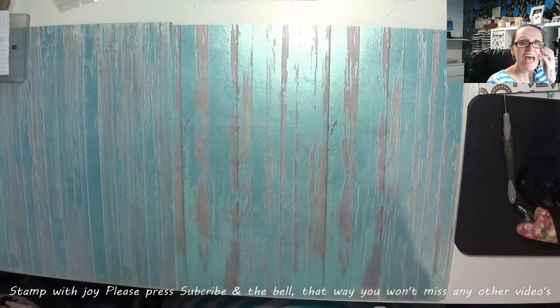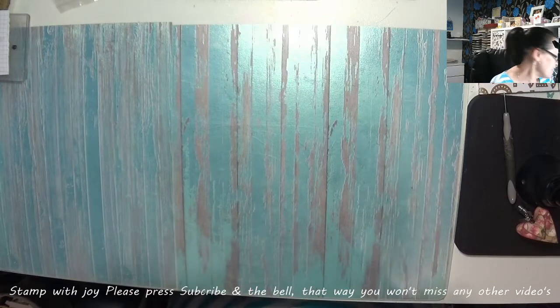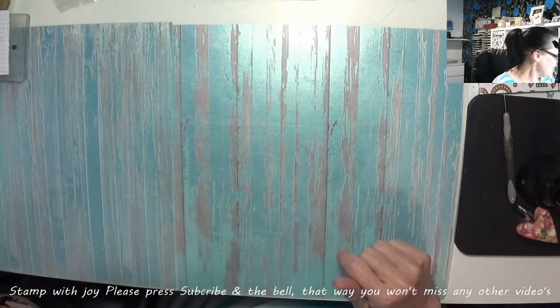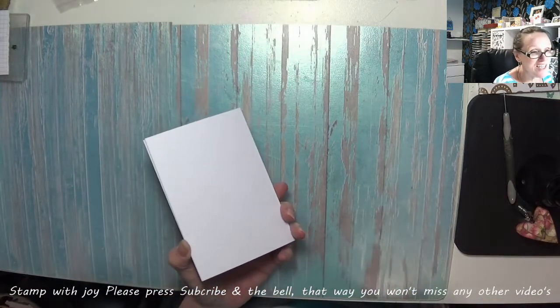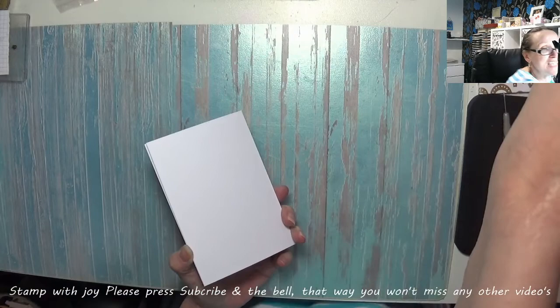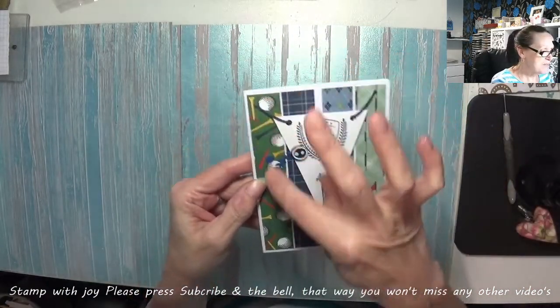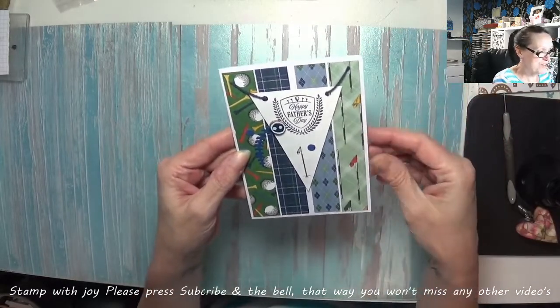Hey Stampers, Gaynor again and I'm coming back to show you my version of week 10 sketch. You'll get the gist when you see my card — I've turned mine into a mail card this time because I know you ladies are struggling to get mail cards. It's called for spots, stripes, spots and downward stripes.